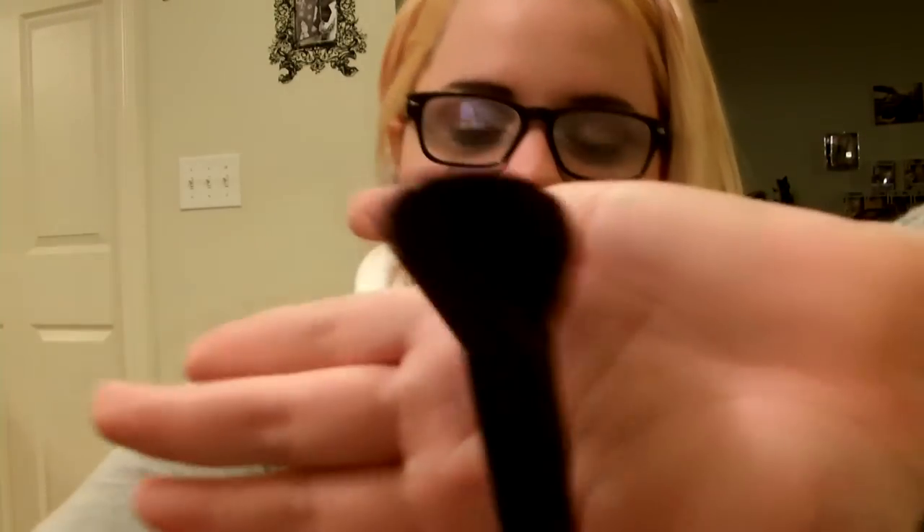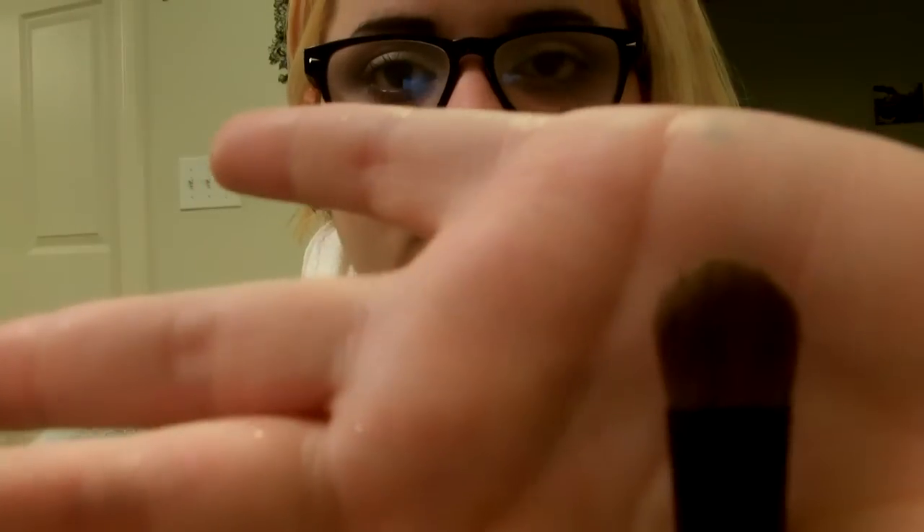It's just an angled blush powder brush — you can use it for contouring, highlighting, all that type of stuff. It's really good to have in your kit but it just doesn't stand out to me. It is a really good brush though.